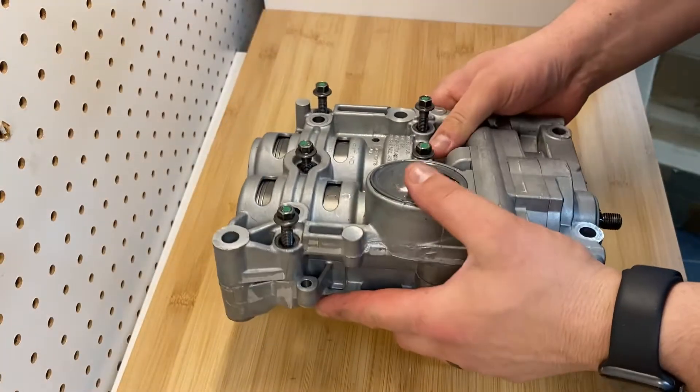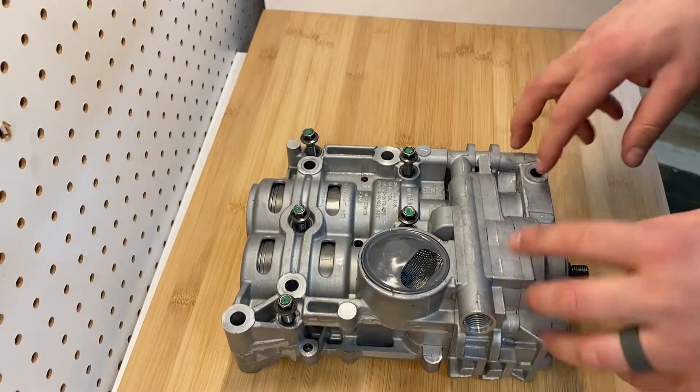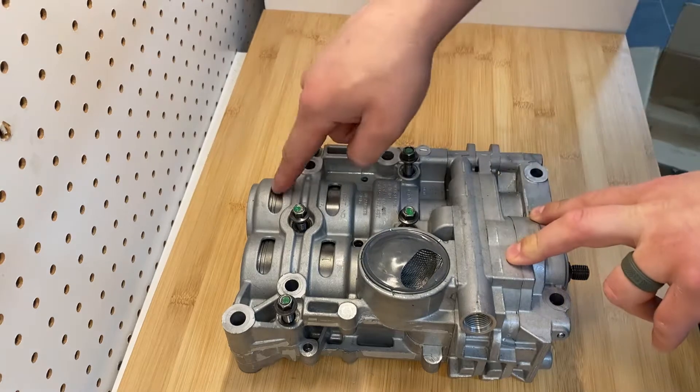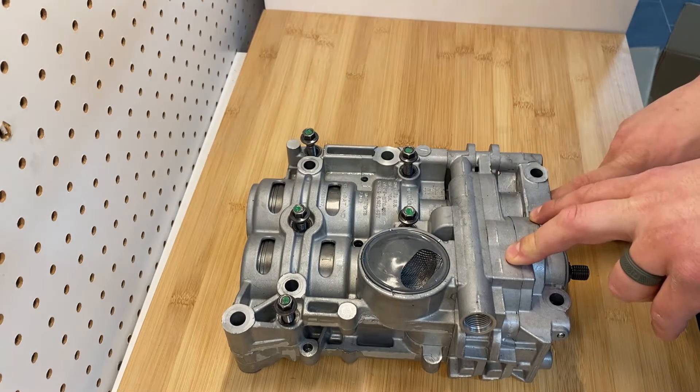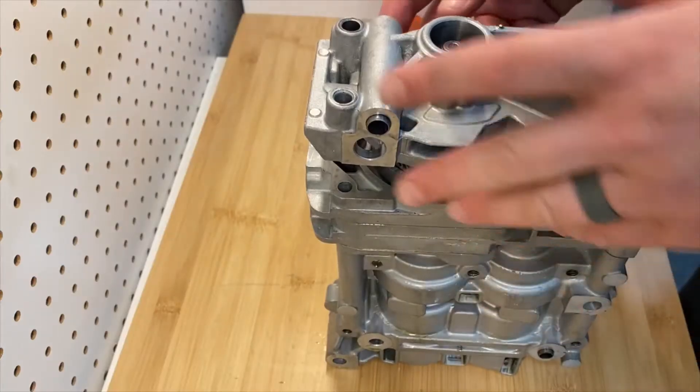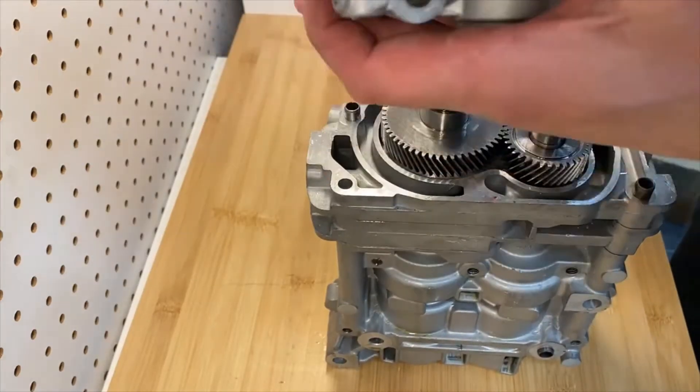Now you're going to have to pry this case off — it splits into two cases. This shaft stays through as it is pressed on the outside with the gear. Now that I've loosened this top piece, you remove it.